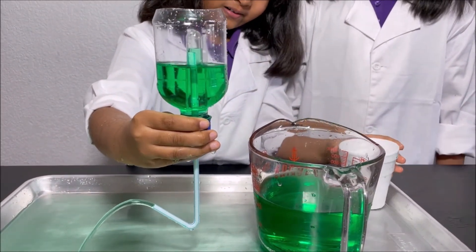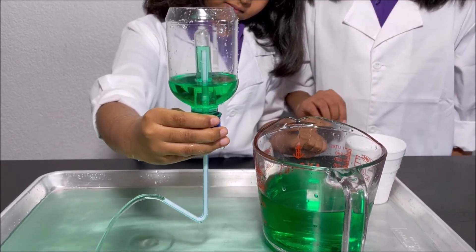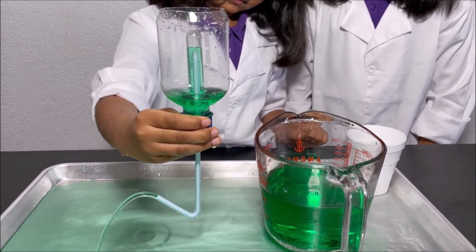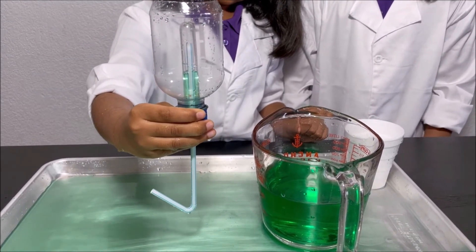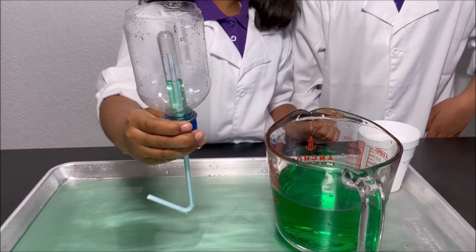Whoa! So how the siphon works is when we pour water into the plastic bottle, the water level reaches the top of the straw and some water goes into the test tube, and the water in the test tube goes into the straw.